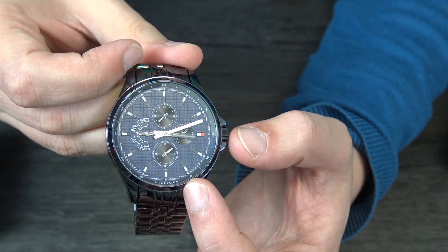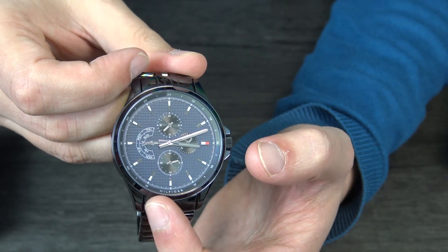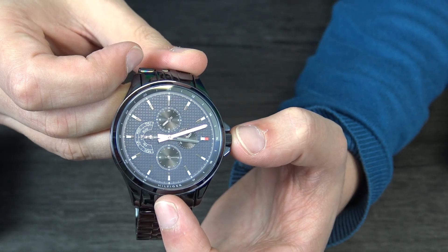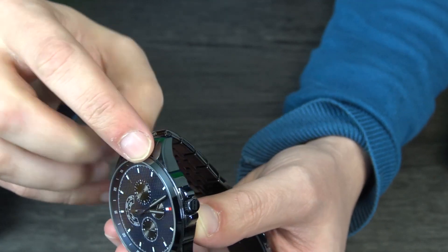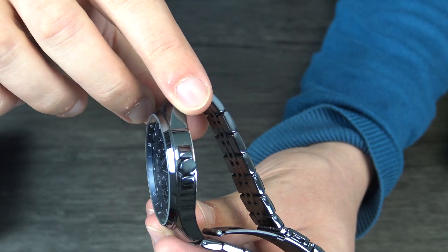Each second interval is split by five parts, so you can check more accurately what the time in minutes is on the watch. Here we have the cursor to adjust the time.